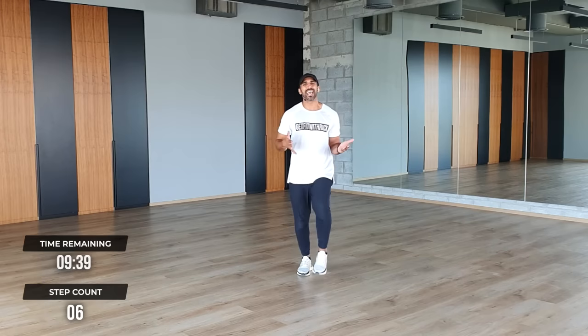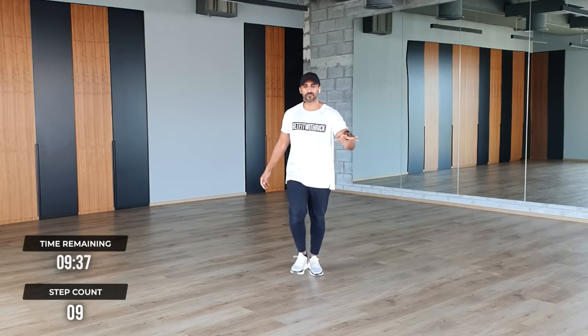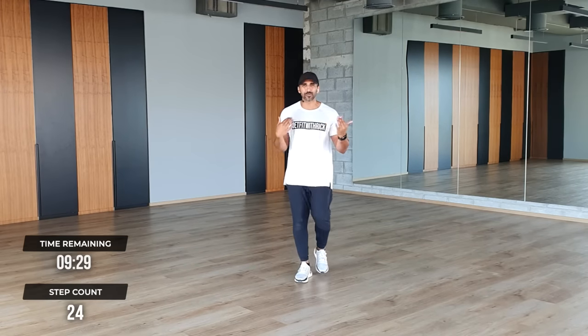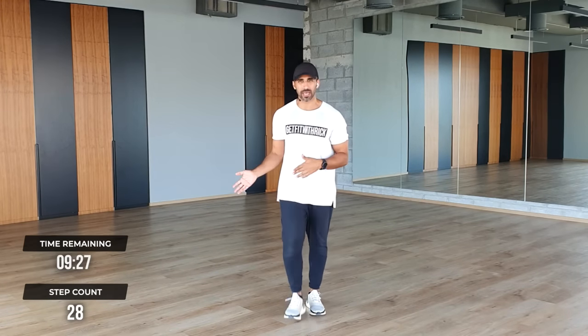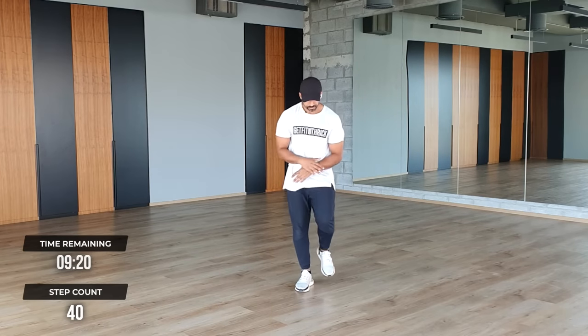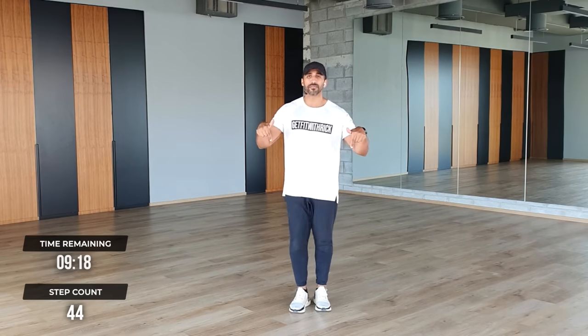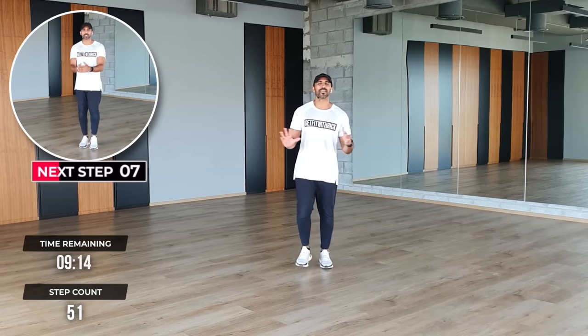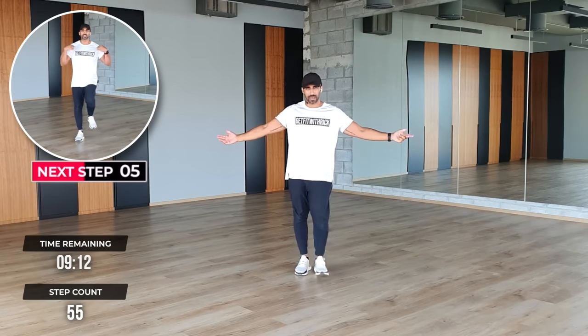Guys, we've got 10 minutes on the clock. This is a workout like you've never done before. It's a brand new genre I've created within this walking workout space. You are going to be learning a dance routine while getting your steps in. Don't worry, you don't need any dance experience. It's all low impact, all joint friendly.